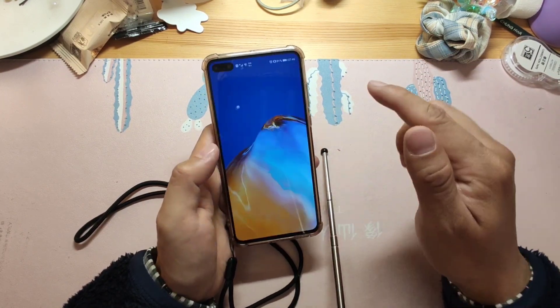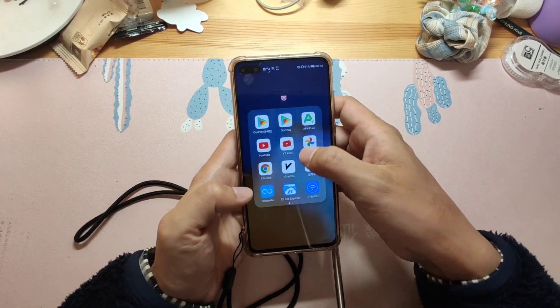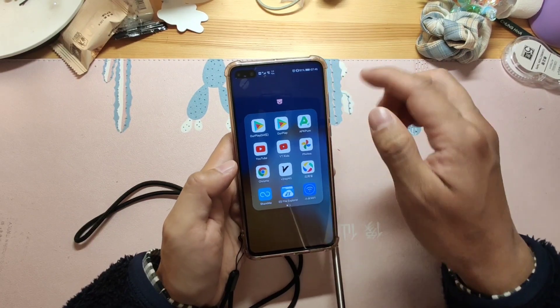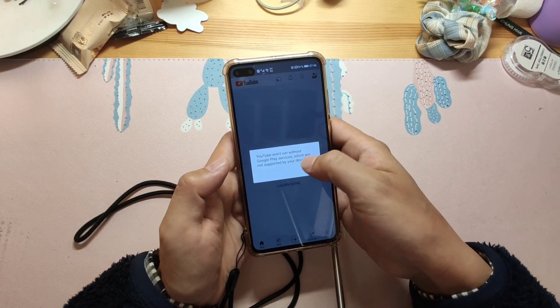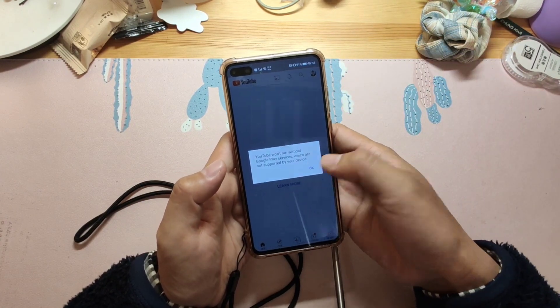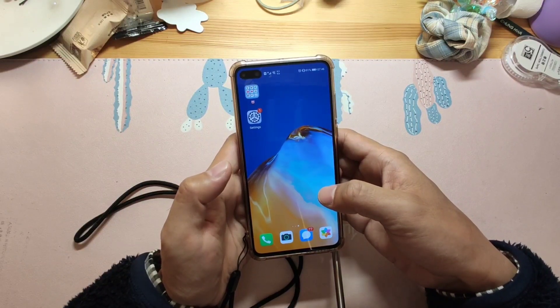Now I will show you how to install it. I've already installed the YouTube application through the third-party store APK Pure, but it cannot run. You can see the message: 'YouTube won't run without Google Play Service, which is not supported by your device.' So there's no way to run it because I have not yet installed Google Play Service.